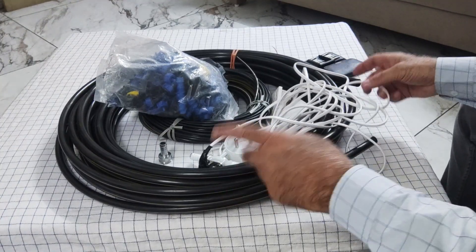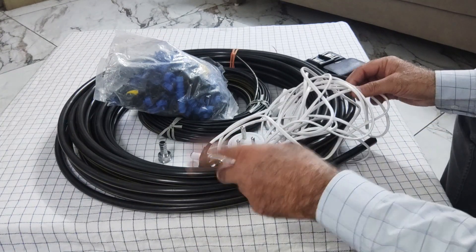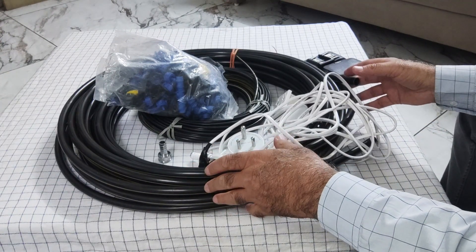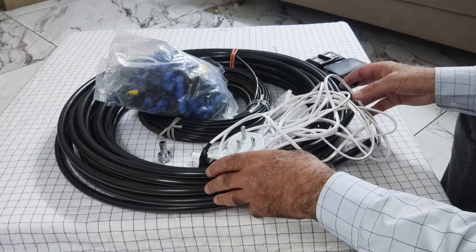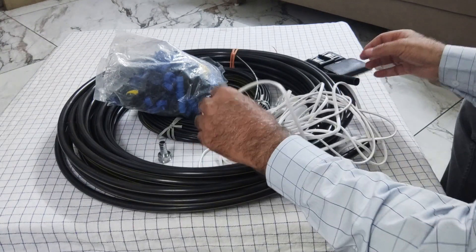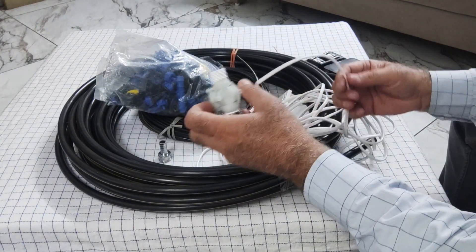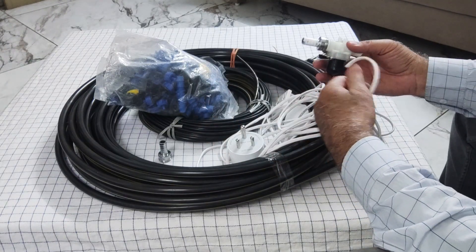Hi, your friend Subodh Sawani is with you again with an innovative idea — irrigation of your home garden plants remotely. If you are going out on leave for a long period, you can water your plants remotely with just a single click on your mobile. There is no need to appoint any person to take care.